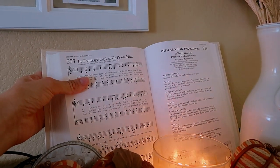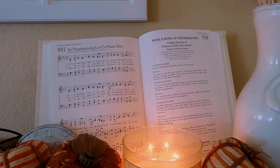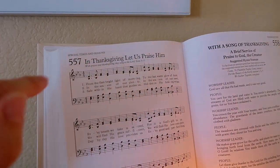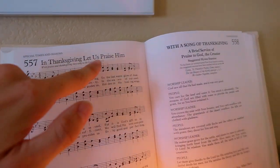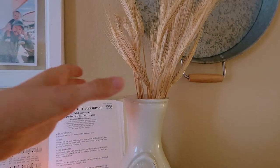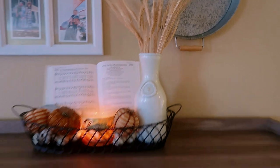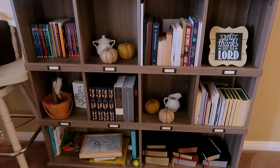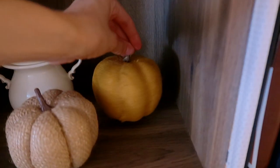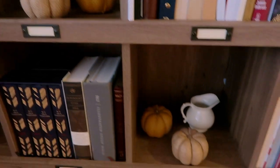I like turning to hymns that have to do with each season or holiday. Right now I have it open to a song of Thanksgiving — 'Let us praise him' and 'With a song of Thanksgiving.' I have some dried wheat stems in this vase, and on the bookshelf I have books plus some Dollar Tree pumpkins that I got last year — I'm not sure if they have them this year.